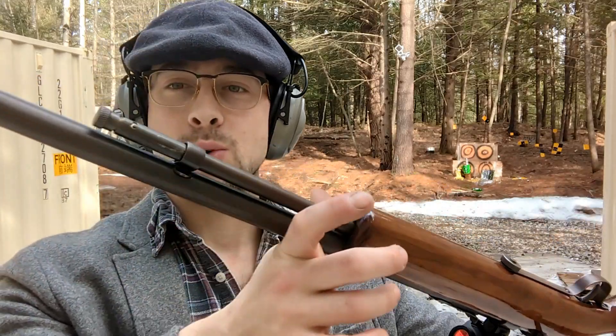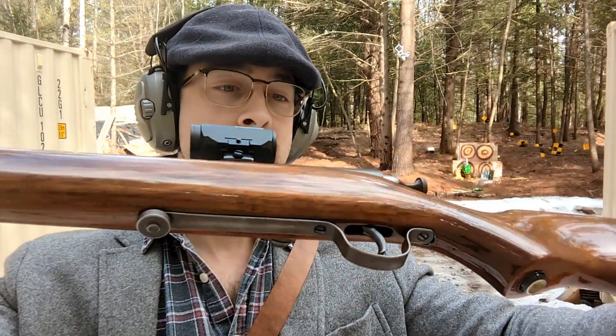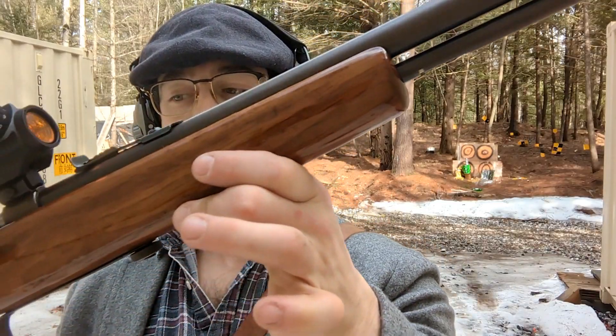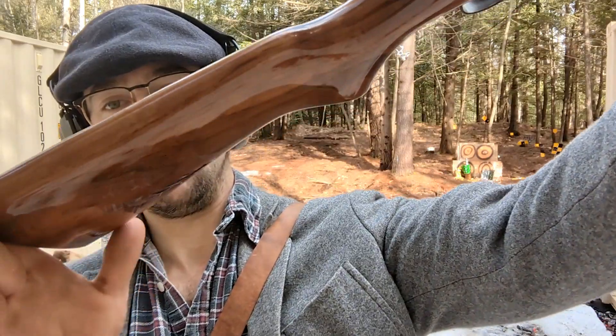Little .22 — doesn't have a lot of kick on it, so I might take my ears off. I'll show you the other side. Model 60, ooh wee.